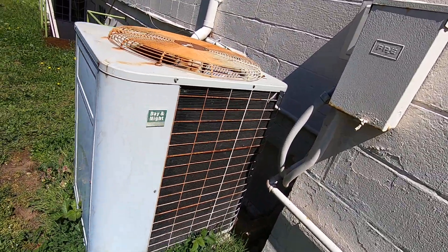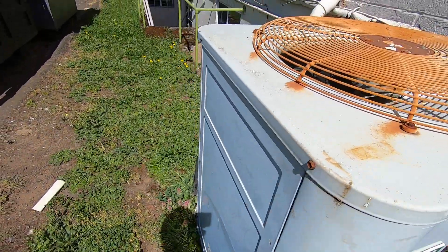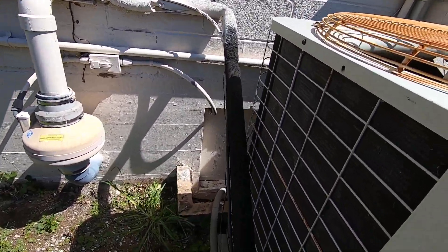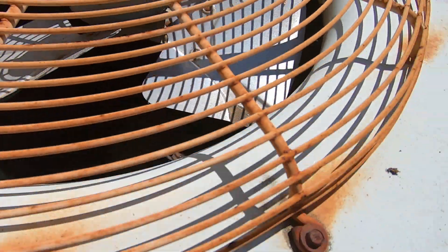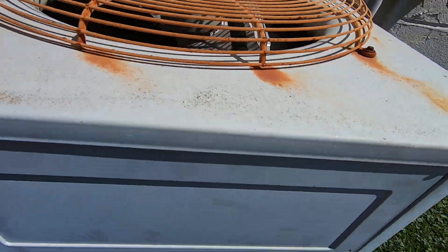There's a Day and Night — this is actually a Day and Night. Millennium scroll, straight cool, 1996 5-ton. I believe that is a Millennium scroll or Carlyle — not entirely sure what kind of compressor it has. Looks like a Millennium; I'm gonna guess it's a Millennium scroll.